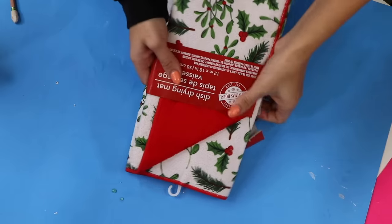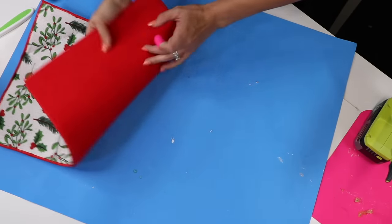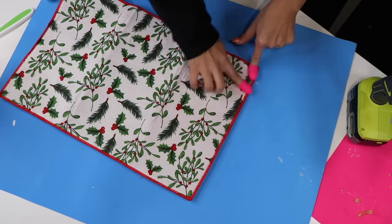This Christmas pillow is super easy. You're going to need two dish drying mats from Dollar Tree. I'm going to keep them as is because I want the plaid on the front and the red on the back, and you're just going to use hot glue to close it up.